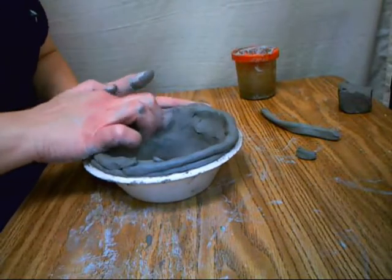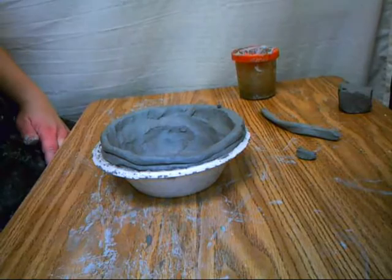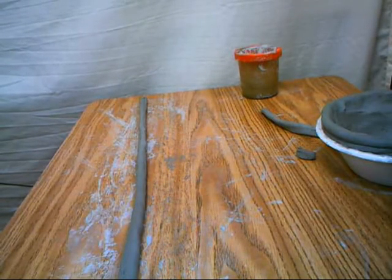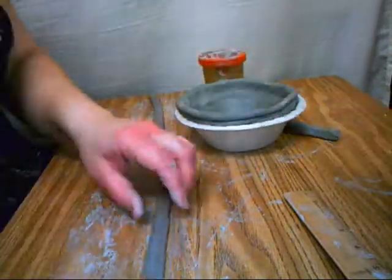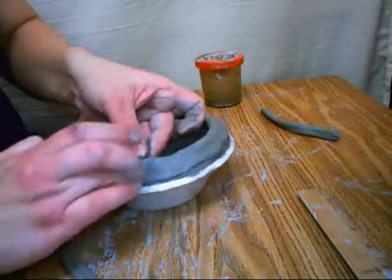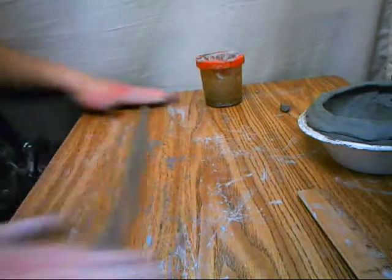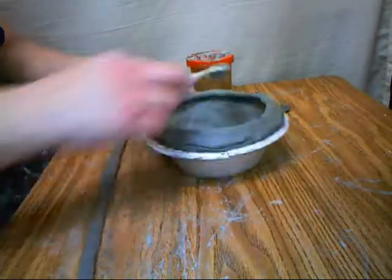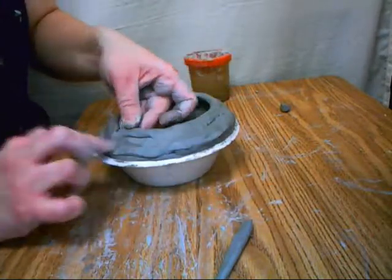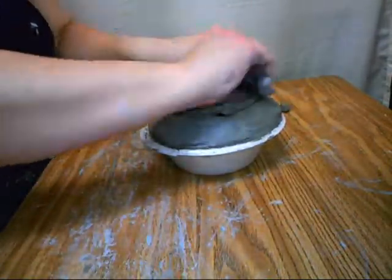I'm going to fast forward and show you how I build up this whole bowl and how I smooth out the coils as I go, which you have to be very careful about because your clay is going to be very wet. You really have to make sure that you use your hand as a support underneath. Whenever you smooth out, you'll see how I use two hands — one behind the clay and one smoothing out the clay. One hand is behind as a support while the other hand smooths it out. I work the clay around using both hands and you can see how it gradually builds up.